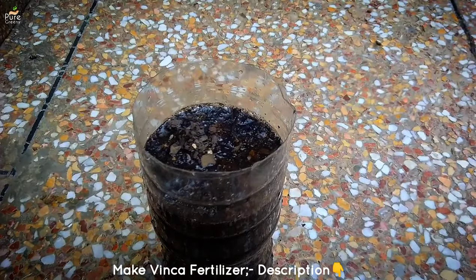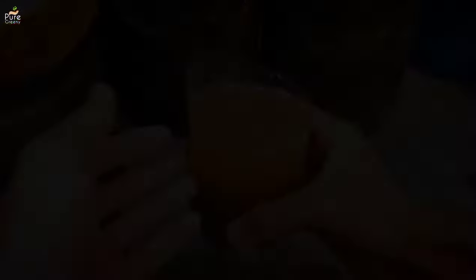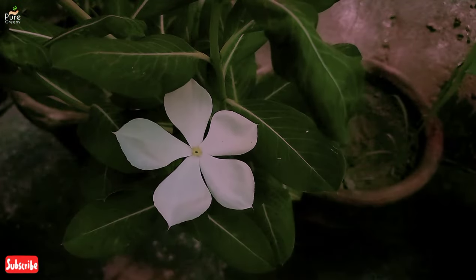That resource will describe how to make and apply that fertilizer too, so keep fertilizing Vinca. You can also use cow dung, compost, or any other fertilizer, but make sure you are providing nutrients regularly.